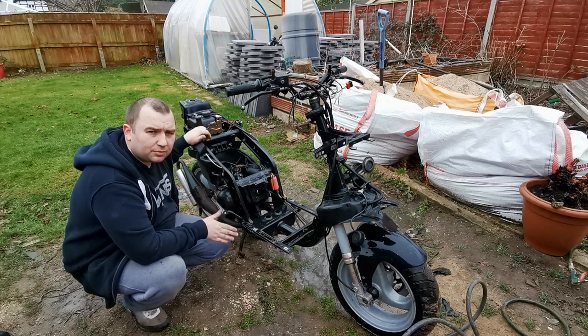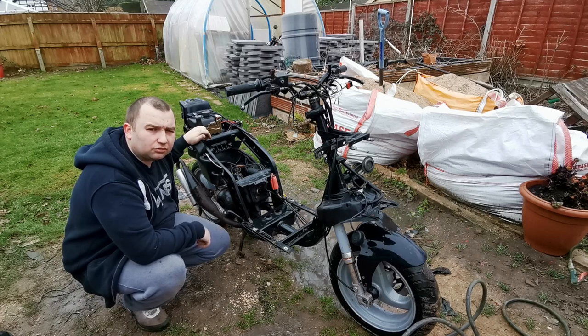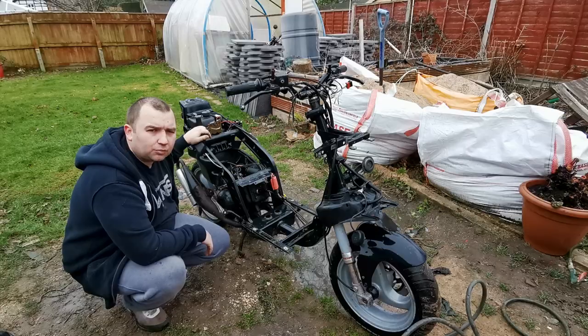I want to say thank you again to the people that have sent me stuff off the Amazon wish list. If you haven't seen the wish list, the link's in the description down below. So we're going to leave it here for this little Piaggio NRG — until next time, we'll see you about.